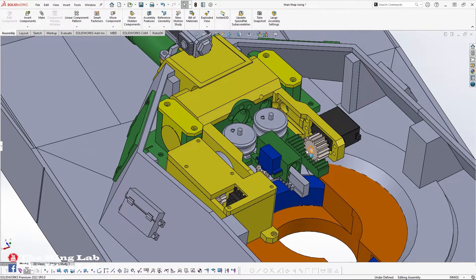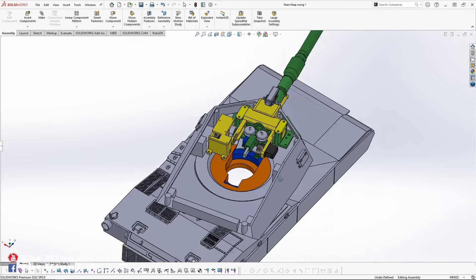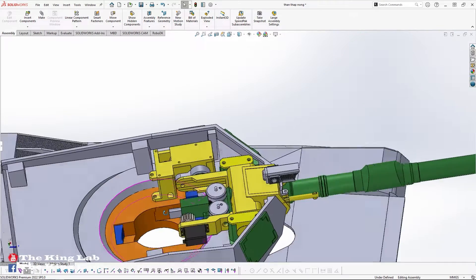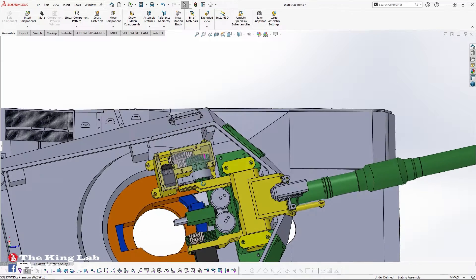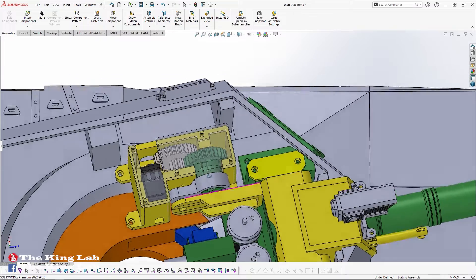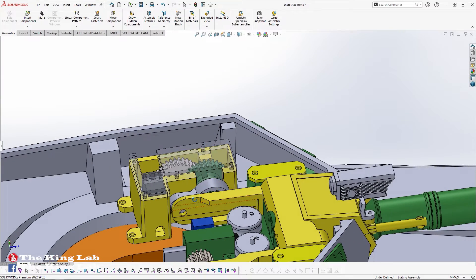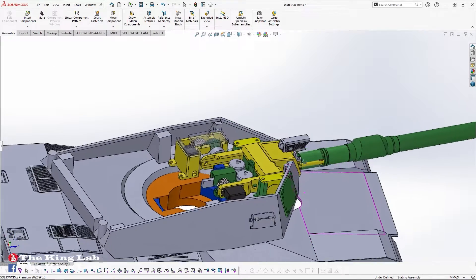On the right side, an MG996R servo helps simulate the recoil of the cannon when fired. On the left side, another MG996R servo motor has been modified to increase torque. At the final output of this system, the torque reaches its maximum at 60 kilograms per centimeter, supporting the entire main gun system of the tank in an up-and-down direction.